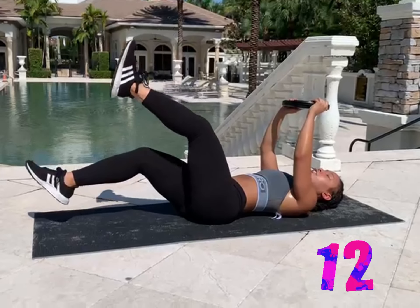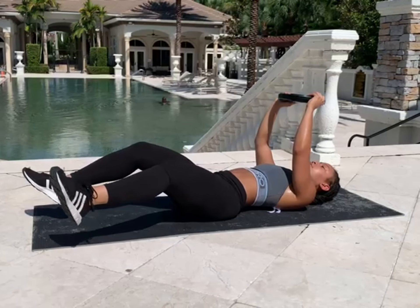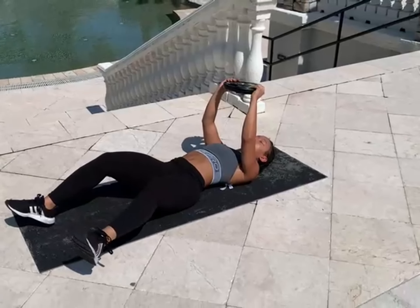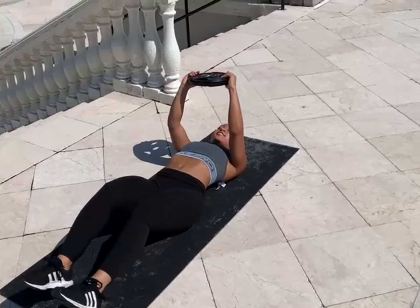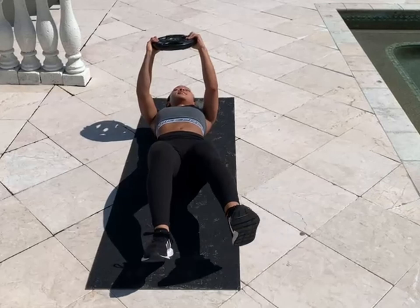For our second exercise, we're going to stay on our backs, hold our plate, water bottle, medicine ball, whatever you have over your head. We are going to elevate both of our legs. If you want to modify it, make it easier, you can put one leg down, but today I feel for a challenge so I'm going to elevate both of my legs. We're going to go up, out — that's one. We're going to do 12 of these on each side.